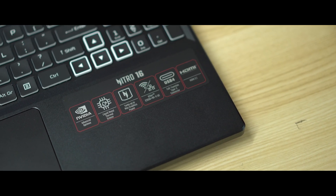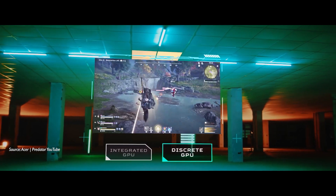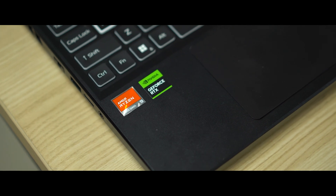We are no strangers to Advanced Optimus, which is the technology that allowed all of us to be able to play games on battery, albeit at limiting performance, while still offering better battery life. This solved the issue with traditional gaming laptops, which offered the inverse — raw power all the time and horrible battery life. After years of R&D, the MUX switch happened. This brought an interesting experience where Advanced Optimus can be turned on and off at will. However, it was done manually and lacked seamlessness because you had to restart every time you toggled it.